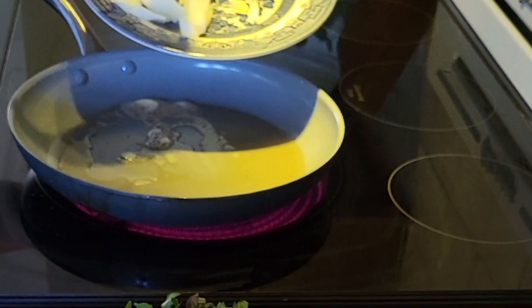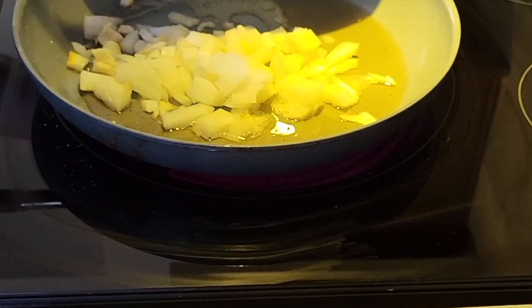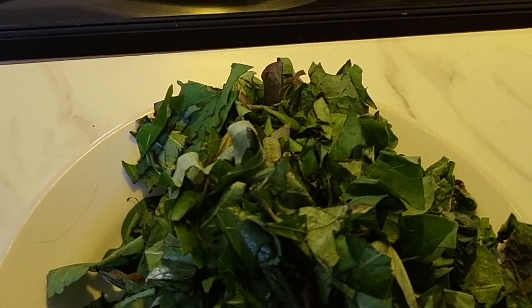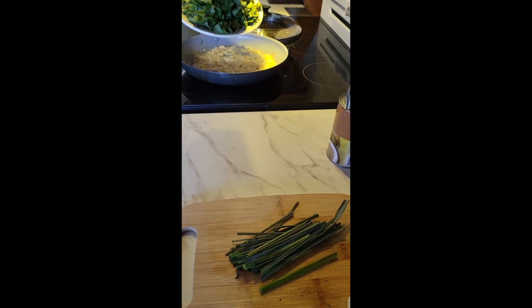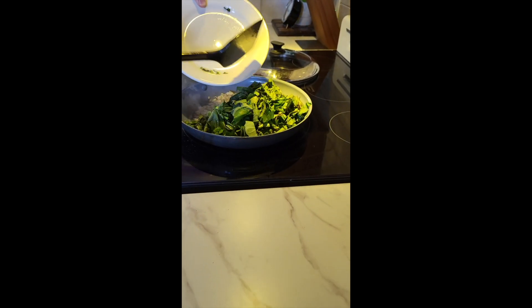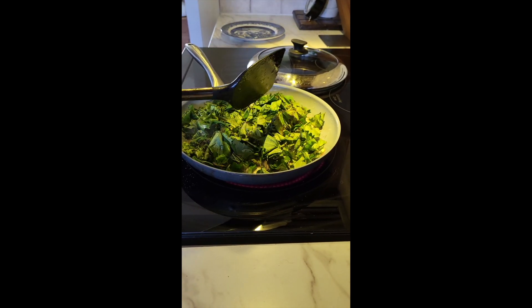Vamos a empezar cocinando una cebolla con ajo en una sartén con unas cucharadas de aceite. Y ya vamos a agregar, después de que todo eso esté dorado, nuestra mezcla de hojas de camote o batata, hojas de calabaza y hierba mora.